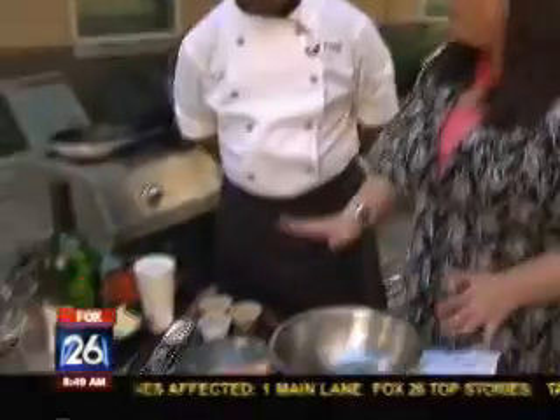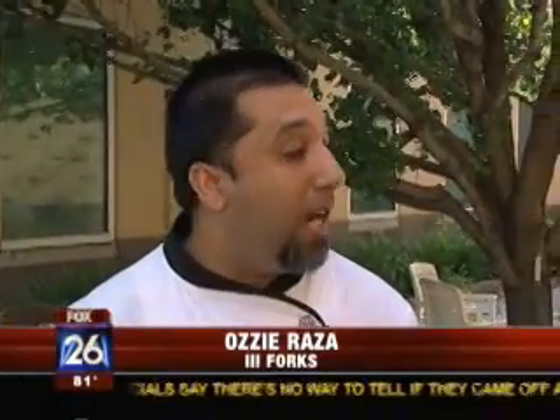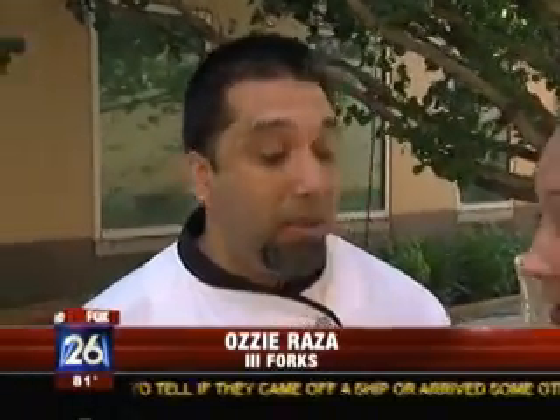Thanks for coming out so early. Now Raza, I'm fascinated by this dish, I've never heard of it — you're very innovative. It's very popular. Really? People love it for lunch. It's a great little addition that we've added on to the menu from day one. Alright, show us how to start.